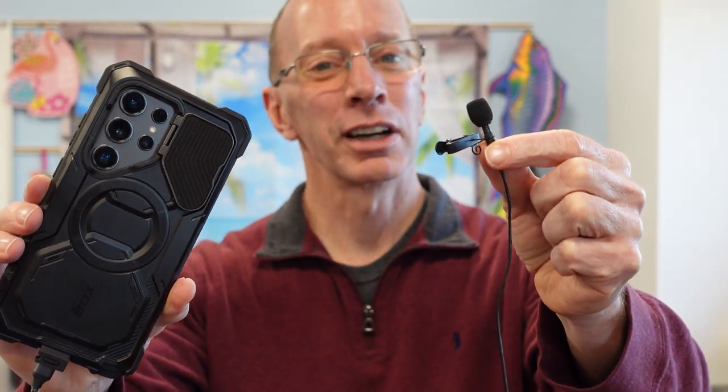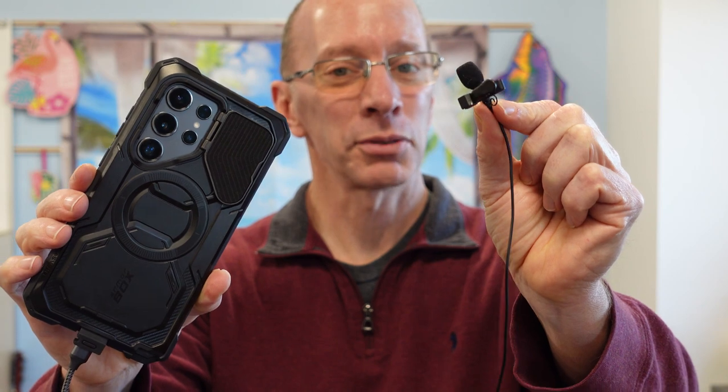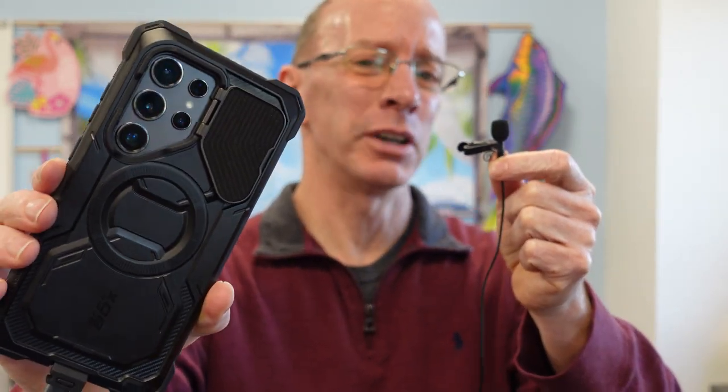Hey, welcome to the show. Today we're going to be using the RodeLav mic — this is the SmartLav Plus RodeLav mic — and the Galaxy S24 Ultra. Alright, let's get started.